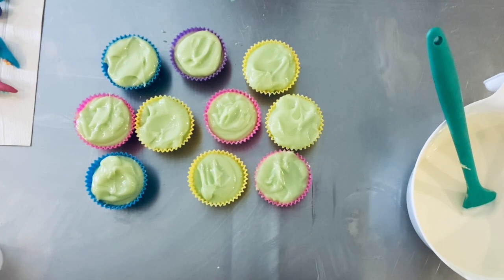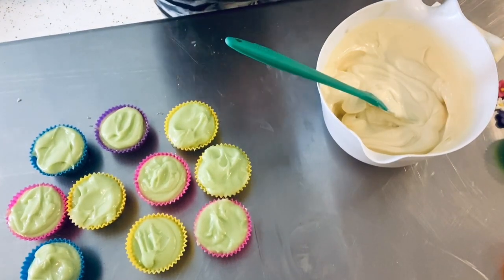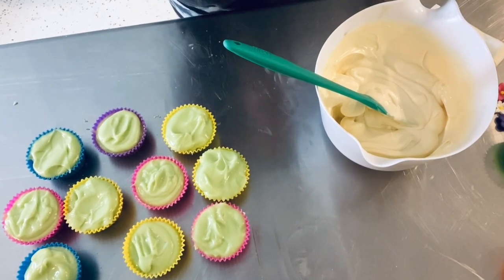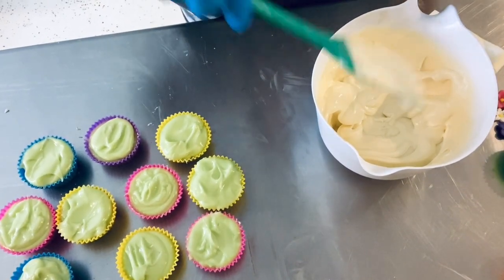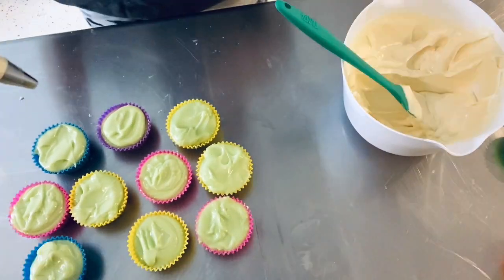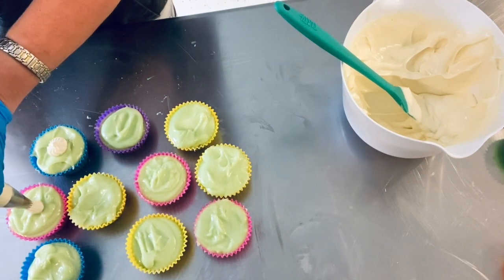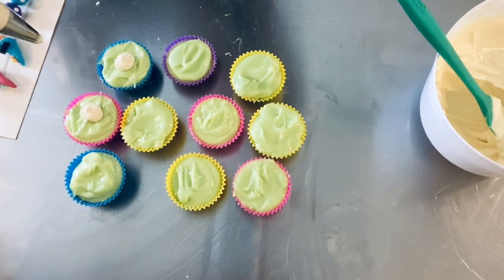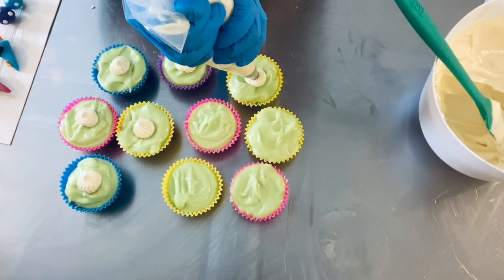I'm hoping I have some extra frosting because I have a couple of cupcakes that need to be frosted. So now we're going to take the icing - frosting, whatever you want to call it - and put it in here. I just have these disposable bags and I usually do kind of two sets, and then we always start with just a dollop in the middle. I'm doing very small batches of these.